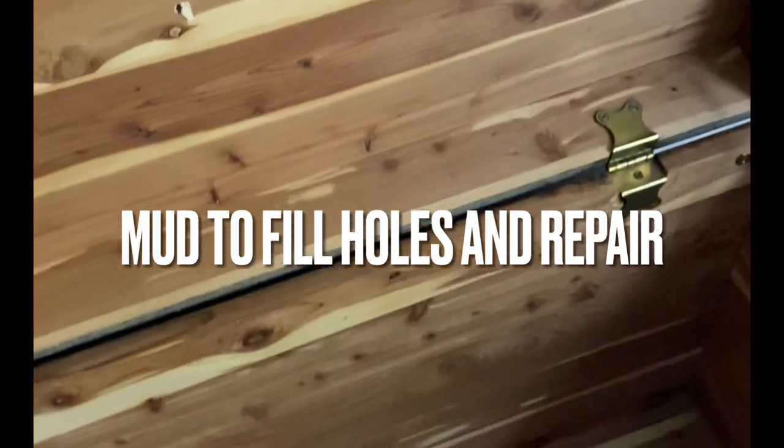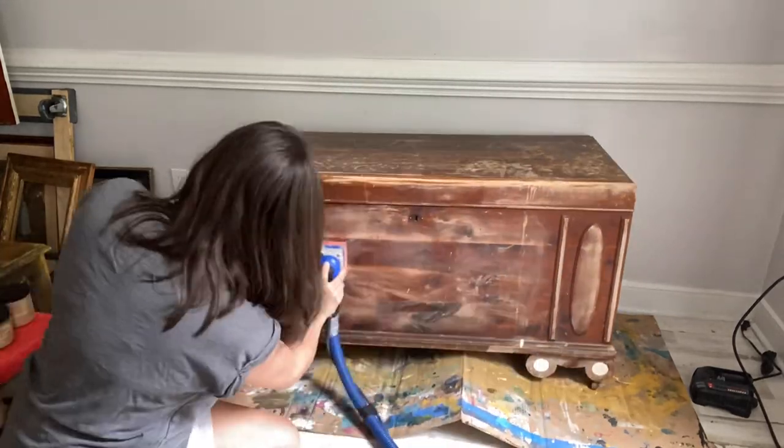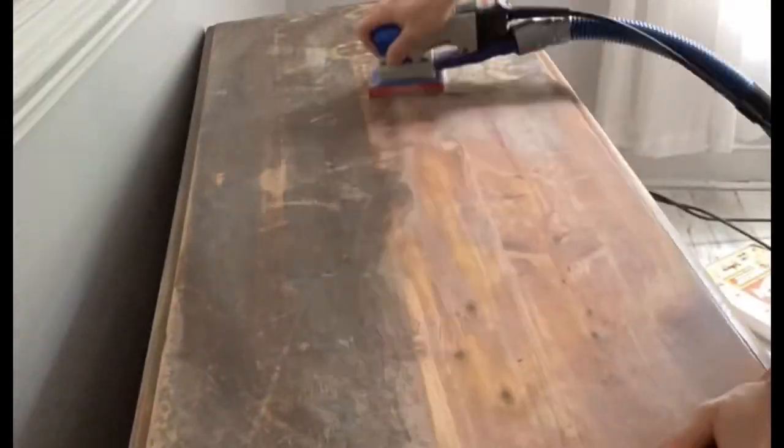The solid wood cedar chest is in beautiful condition but needs some serious TLC. After fixing the leg, I decided I would sand down the top and see what I could salvage, then paint the base. But we ran into some problems — the top was not saveable. There were too many missing veneer issues along with broken corners and edges.